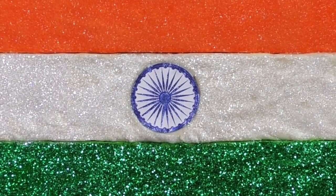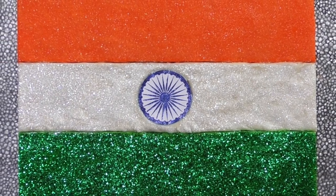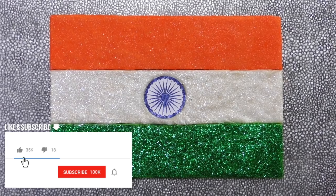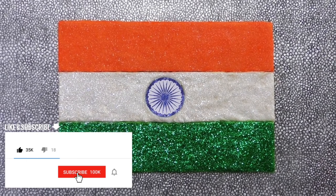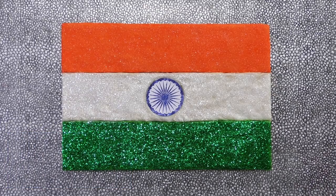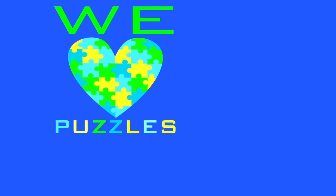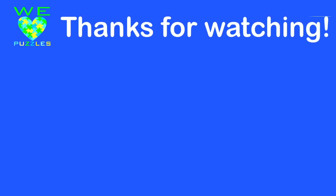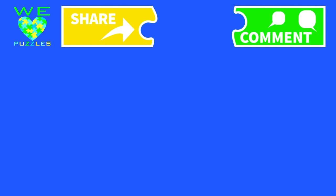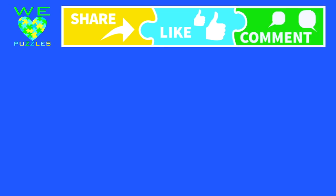There it is! The flag of India! Thanks so much everybody for watching! And if you're new to our channel, be sure to subscribe and hit the notification button. You can also tell us in the comments what flag we should do next! Bye! The most important piece in our puzzle is you! Be sure to like, tell us what you think, and share us with your friends! And of course, subscribe!